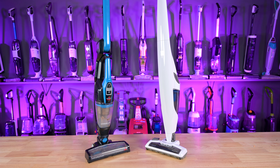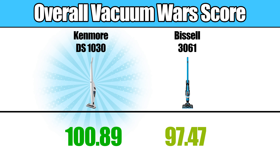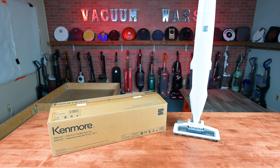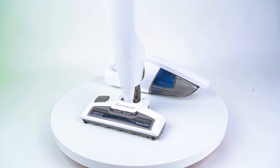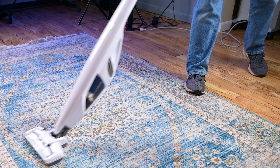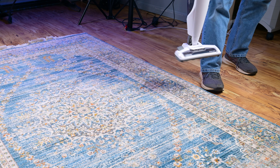After adding up all the scores in the various categories, we found that the Kenmore DS-1030 beat out the Bissell Featherweight, though it was a very tight race. The Kenmore, with its better power, better filtration, slightly better features, and cheaper price, makes it a solid choice for someone who values lightweight and ease of use above most other factors.